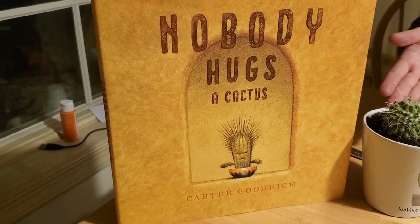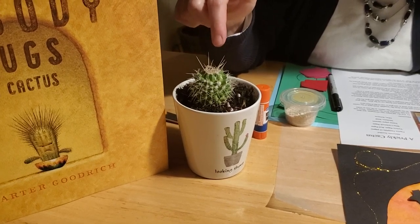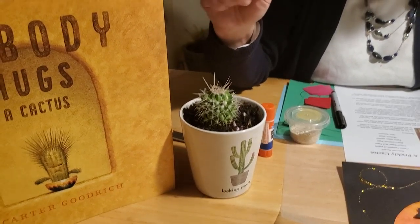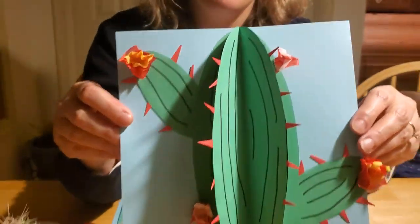Hey there, partners! Welcome to my Story Craft Time. We're going to have some down-home good western fun here making some crafts with glitter and glue and tissue paper and construction paper, all in honor of our book this week — 'Nobody Hugs a Cactus' — because who would want to hug a cactus? He's cute, but he's kind of prickly. So I thought we could make a craft cactus that isn't quite so prickly to touch, and this is what we're going to make — isn't that cute?